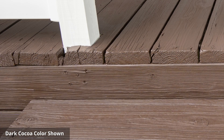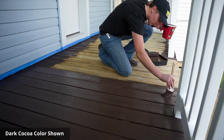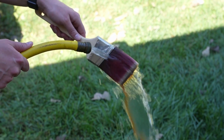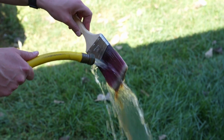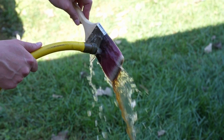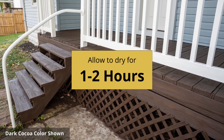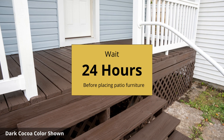Thoroughly coat the ends of the boards to prevent water penetration. After you have finished applying the stain, it's time to clean up. Wash your brushes and equipment with soap and water, as Defy Solid Stain is water-based and easy to clean. The recommended drying time is one to two hours, depending on temperature and humidity. Allow 24 hours for the stain to set up completely before placing patio furniture.